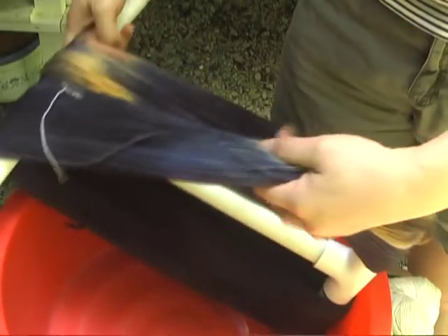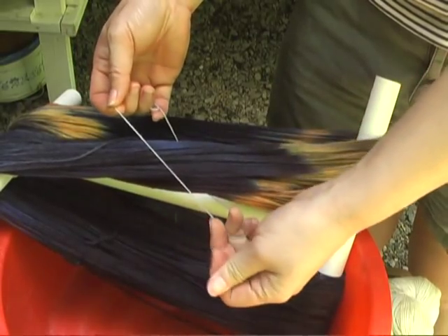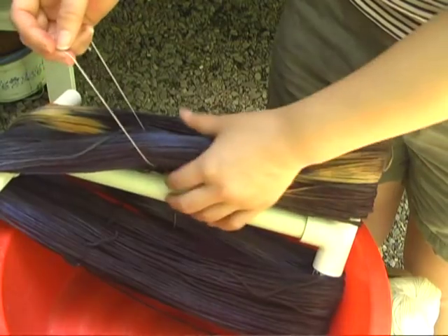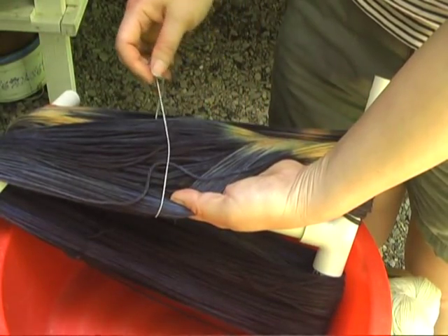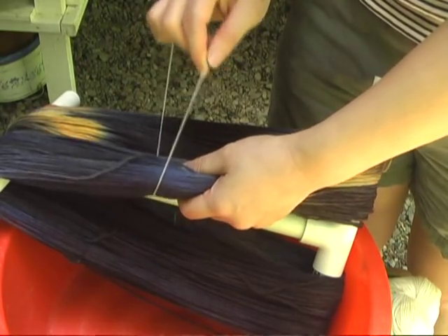All of my yarns, before I dye them, I tie them with a piece of cotton. It's visible because I'm acid dyeing and the cotton doesn't take the dye. It stains a little bit, but it doesn't take the dye, so it's visible in the pot no matter what.